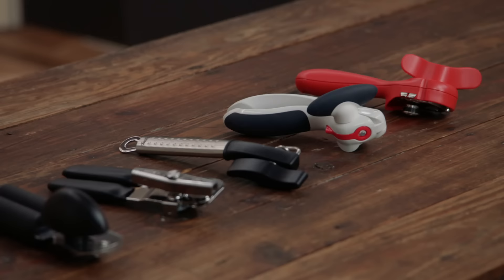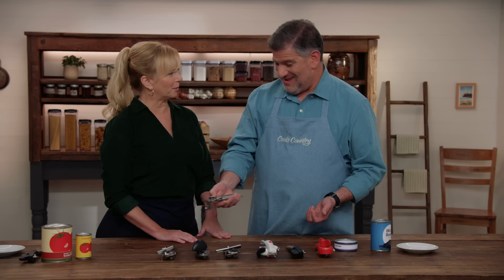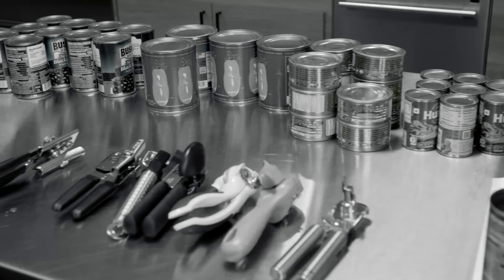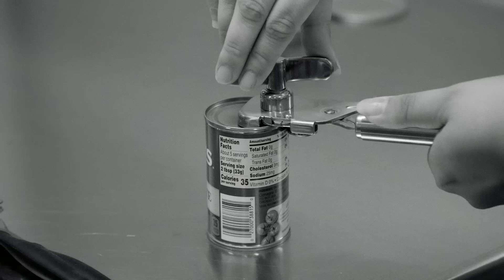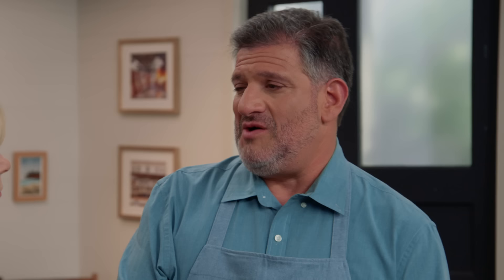So we tested seven different can openers. The price range was a low of $8 to a high of $55 — think about the tuna you could buy with that. We had a squad of testers open at least 20 cans, ranging from small six-ounce cans of tomato paste to test tight curves, beans and tuna for medium curves, and 28-ounce cans of tomatoes for the wider, gentler curves. They were assessing how easy these can openers were to attach, operate, and detach.